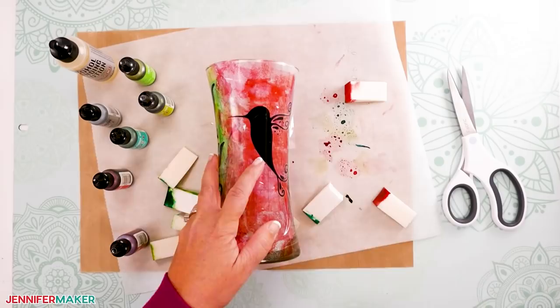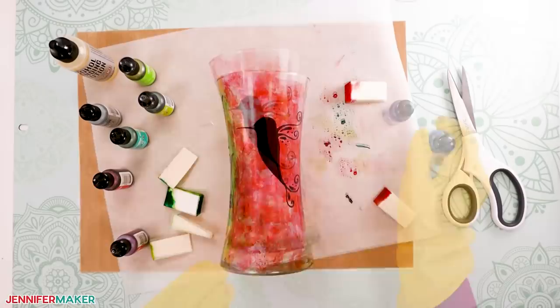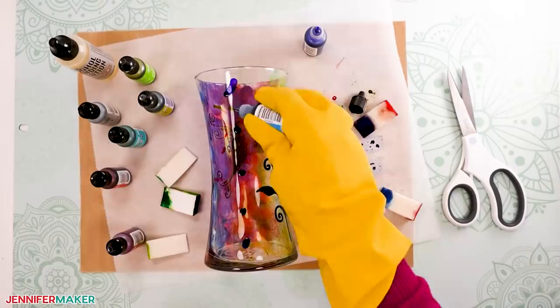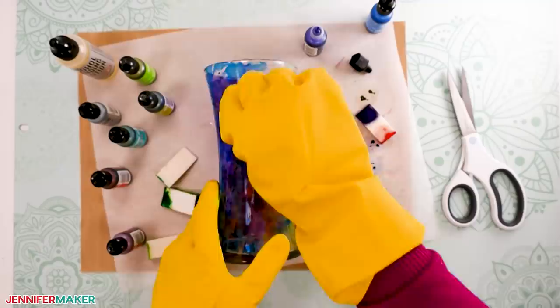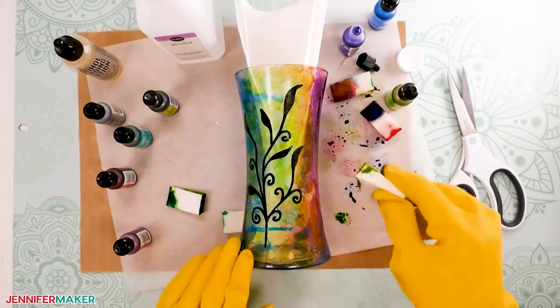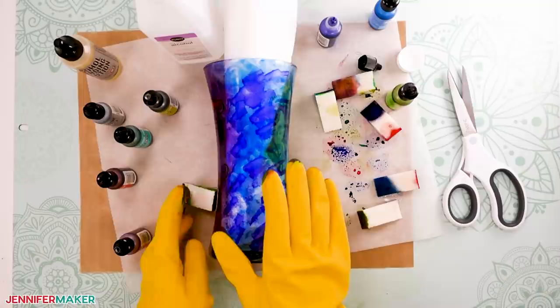At this stage, it may help to add a piece of white paper or a white towel inside the vase so you can see the stencils and colors better. Now paint the background layer — I used amethyst and sailboat blue — applying them in layers until the entire vase is covered. You can either blend the background inks into the existing green and pink sections, or use isopropyl alcohol or alcohol blending solution to clean the excess off the glass first. Now let the vase dry again.